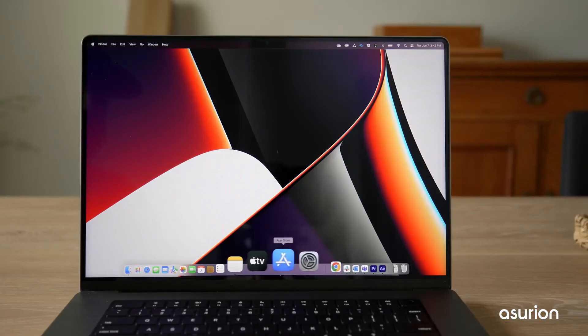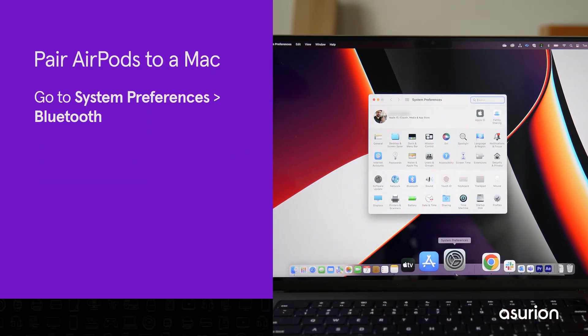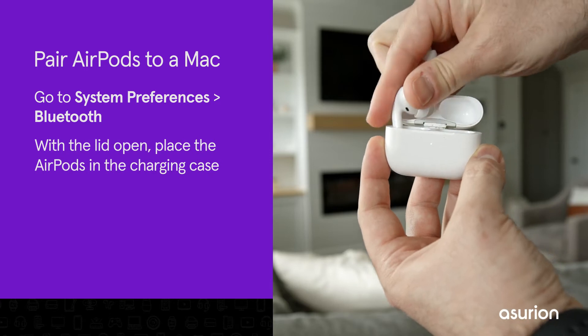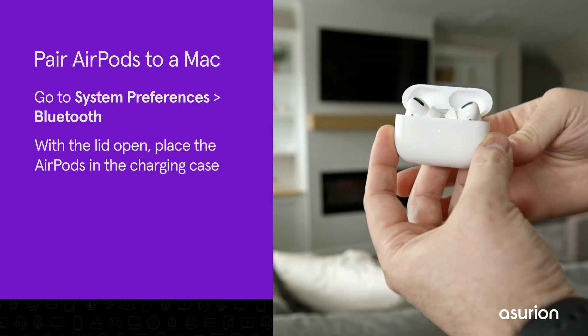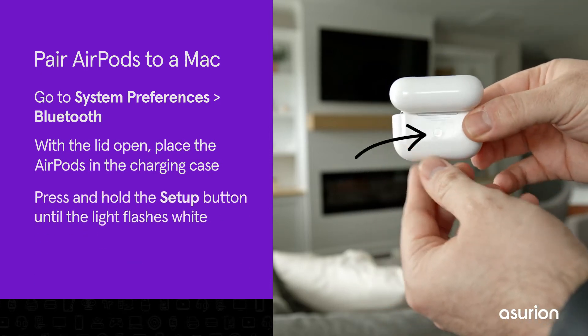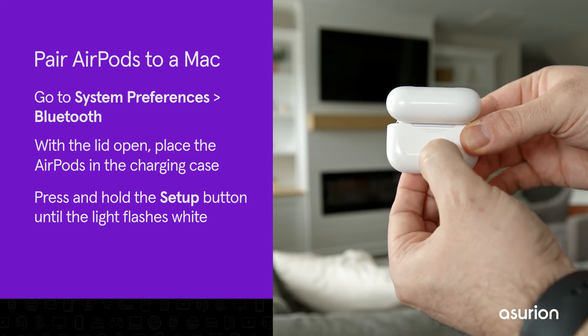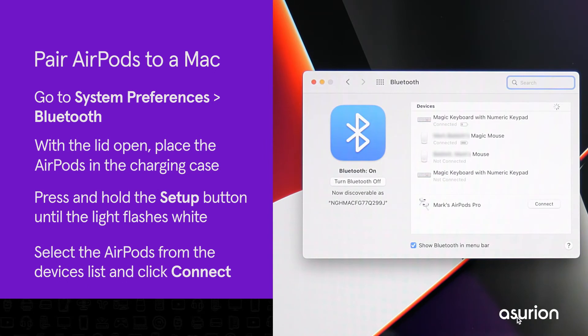If that isn't the case, you can pair them manually by going to System Preferences, Bluetooth. Place the AirPods in the charging case and leave the lid open. Press and hold the setup button on the back of the case until the status light flashes white. The AirPods are now in pairing mode — select the AirPods from the devices list and click Connect.